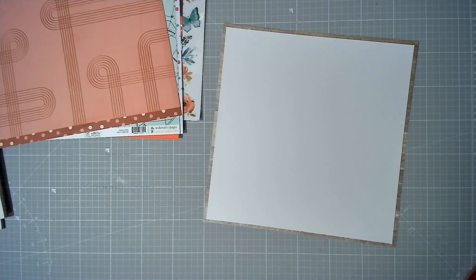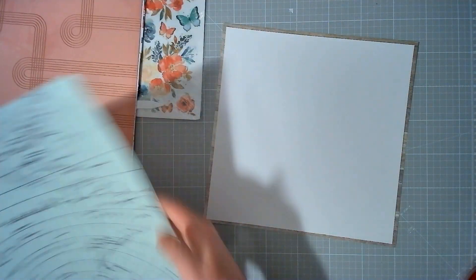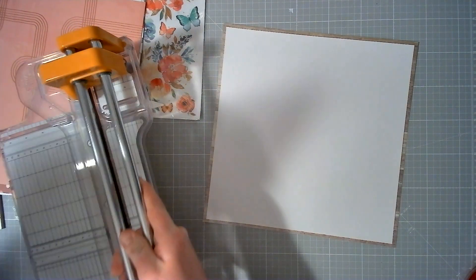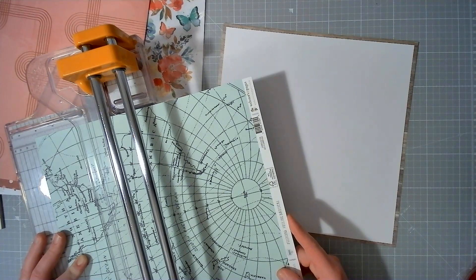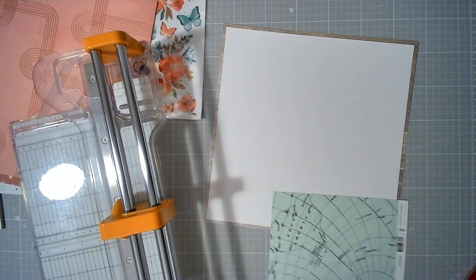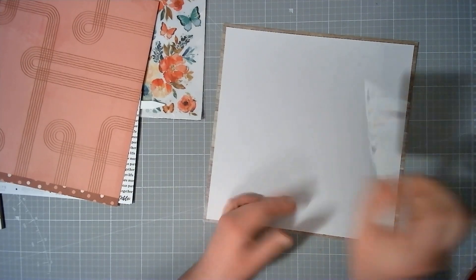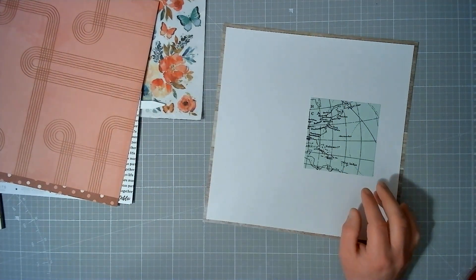So I'm going to mat this cardstock on the wood grain — just a rough one, not looking for perfection. I am going to cut a photo mat. Based on the sketch, I know my photo is going to be four by four, so I've done this photo mat as four and a quarter by four and a quarter, just so I've got somewhere to place it. Our photo is going to go somewhere here, we're going to have strips of patterned paper here, title here.